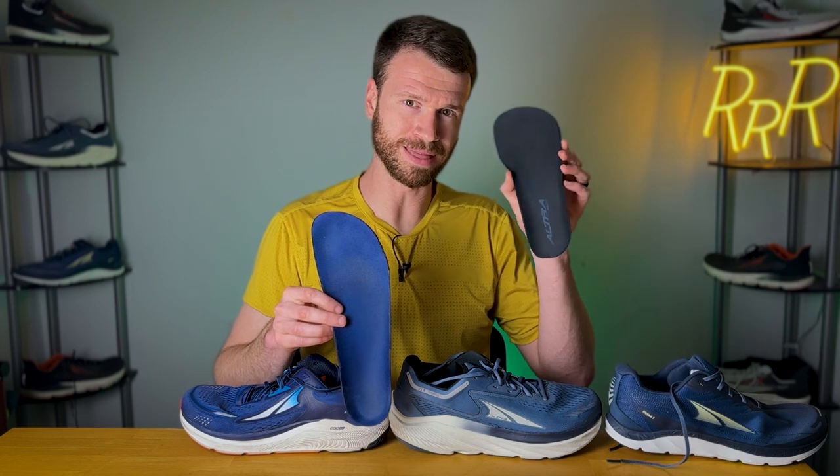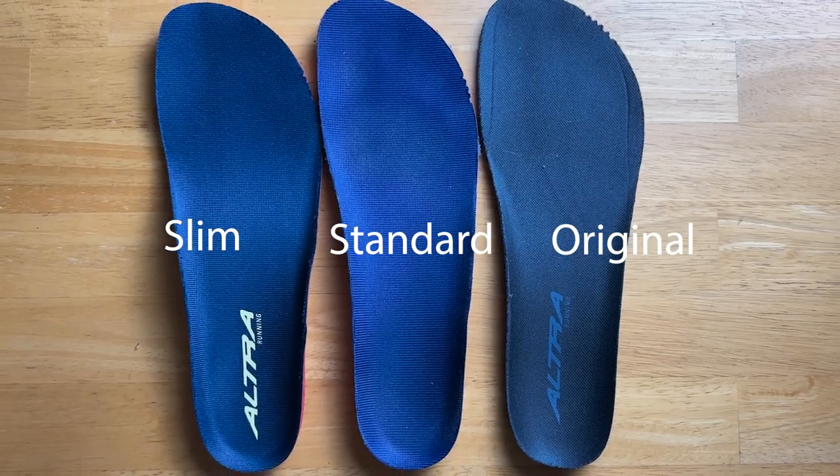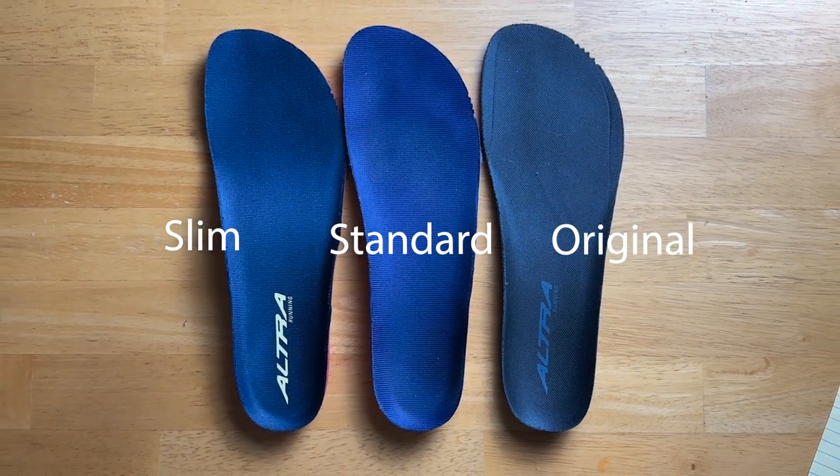So the only real difference is that the original gives you about five more millimeters of width. The slim fit and the standard fit have essentially the same insert, while the original does give you a slightly wider one. For me, it wasn't massively noticeable — you could notice it, but it wasn't a massive game-changer.